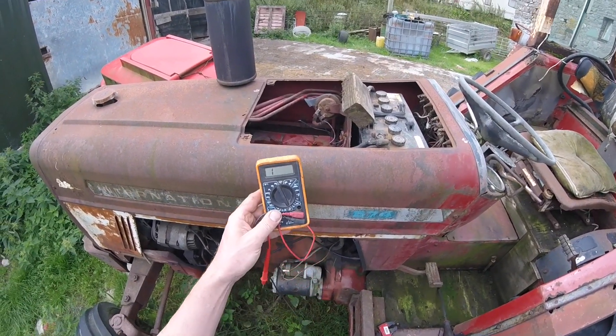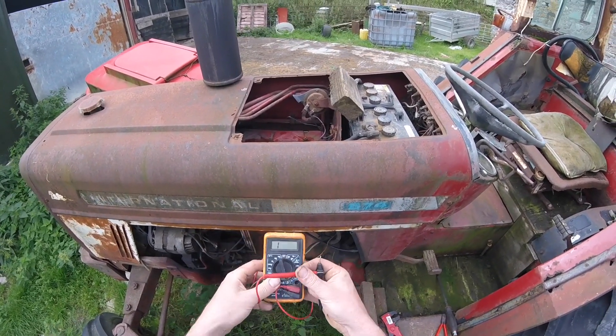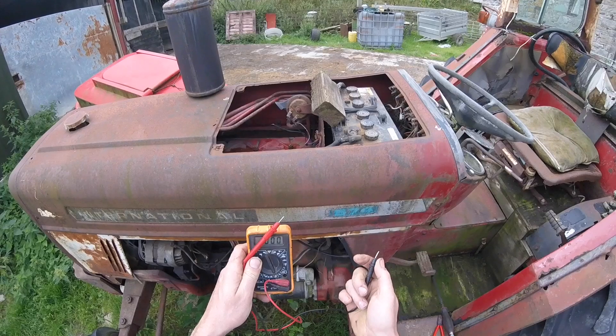So what you've got, you've got your multimeter and what you want to do is have it on the continuity setting — where when you touch the probes together it makes a beeping noise.